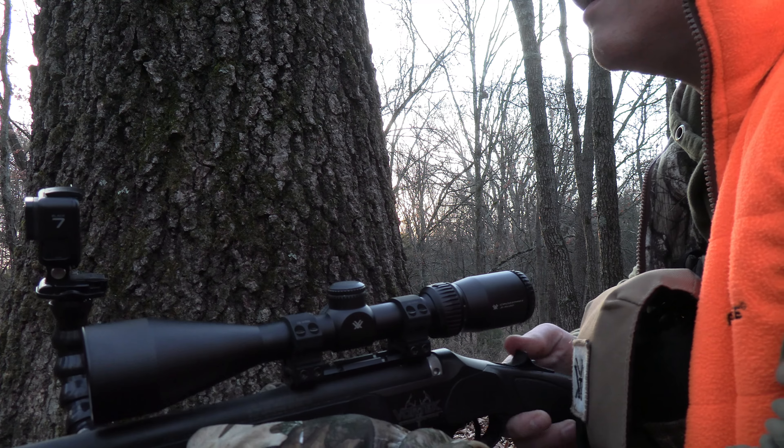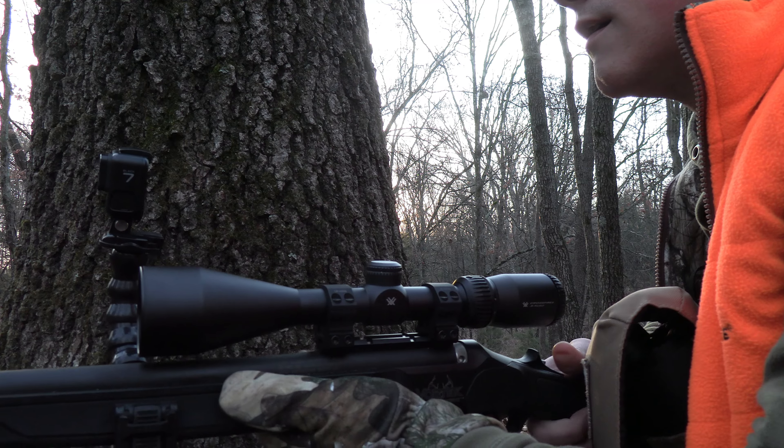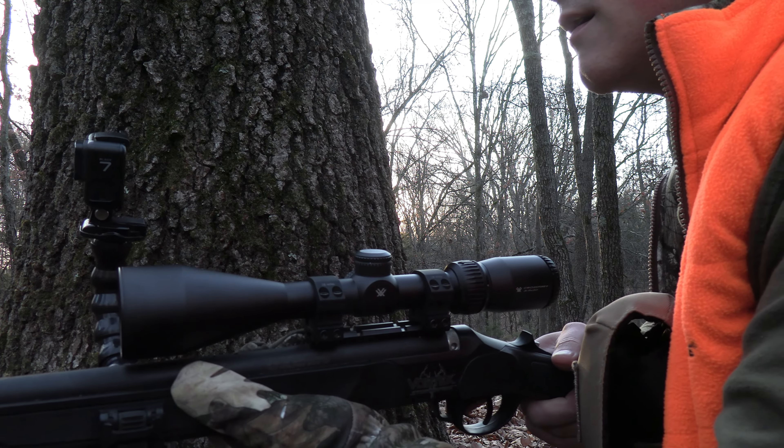Today's video is going to focus on GoPros and in this video I'm going to tell you my top three attachments for attaching a GoPro to a rifle, a bow, or a shotgun. I'm going to talk about where to find these, the pros and the cons. We're just going to cover everything in detail and it's going to be a really informational video. So with that being said, let's jump into the top three ways to attach a GoPro to a weapon. Let's go.